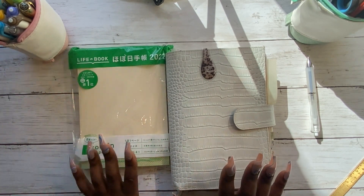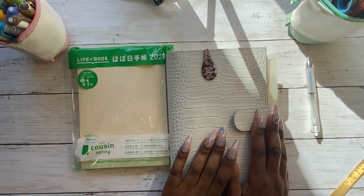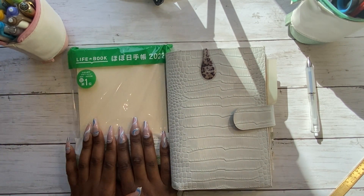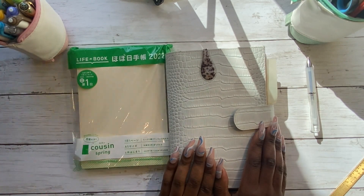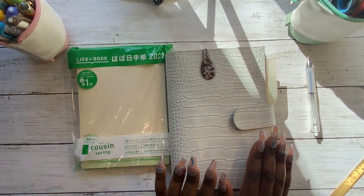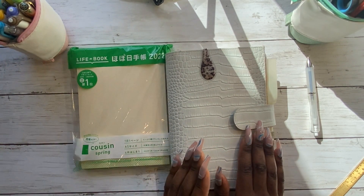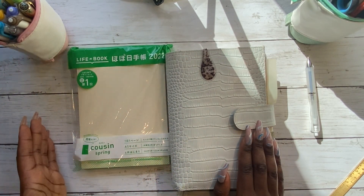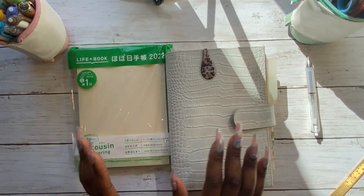This video is going to be about changing from my current Hobonichi Cousin to my new 2022 spring Hobonichi Cousin. The initial Hobonichi Cousin I got for 2021 was a spring start, which means it starts in April and goes all the way to the end of March, and then the new one starts in April 2022.